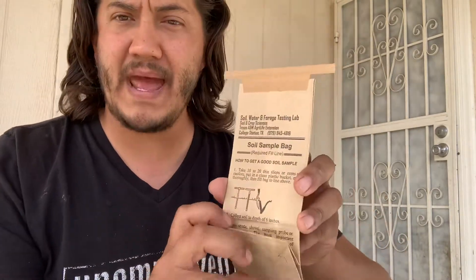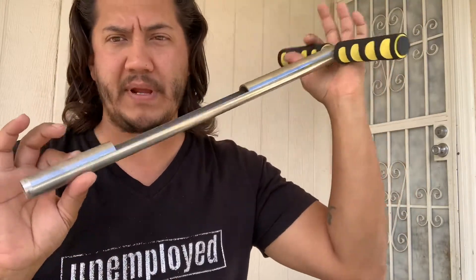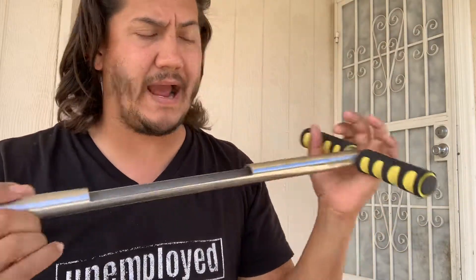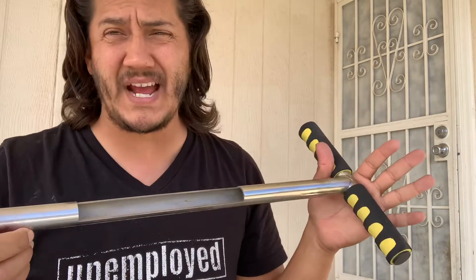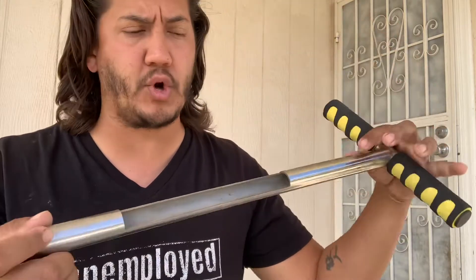At $12 a sample, you fill out the form and they give you a little bag with instructions on it — read it carefully, and if you have questions, call them back. You can use a spade or shovel to pull a soil sample about six to eight inches deep. I use a core-pulling tool with a T-handle that gets really deep depending on how loose or saturated the soil is — if you've just watered that morning, it may be saturated enough to pull a good core out of it.